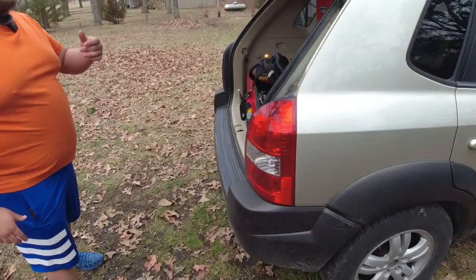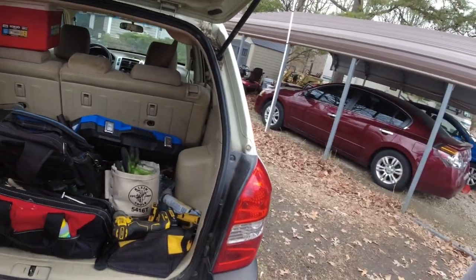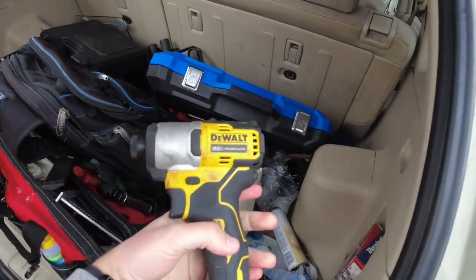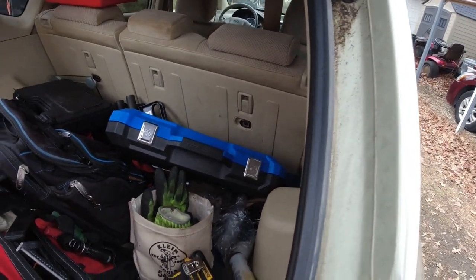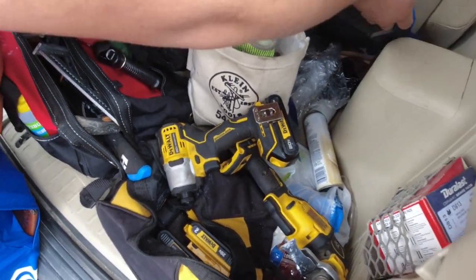I think it's either the master cylinder or the booster that has gone bad, and we're going to find that out today hopefully. We've got the Snap-on truck right here — loaded up with tools, everything you could ever want. Yet I keep buying more Snap-on. It's a new model Snap-on — not from Lowe's, I swear.